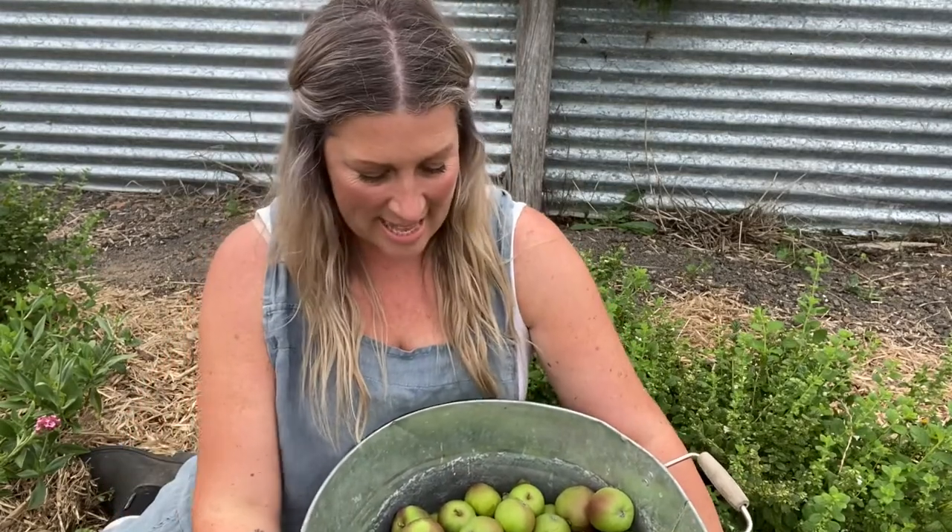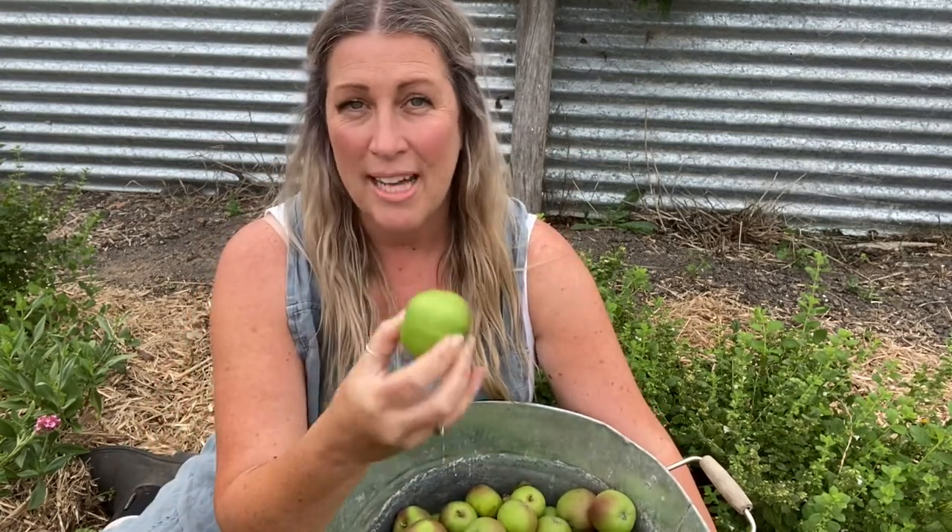Hello everybody, I hope you're all doing amazing. I am here today in one of my back veggie patches and I have got these little guys — I actually wild foraged these just recently. Kathy and I spent the day out on the road and while we were out, we came across a few apple trees. I'm going to use these in a recipe and show you how I heat seal my apples in recycled jars.